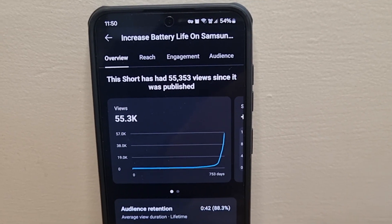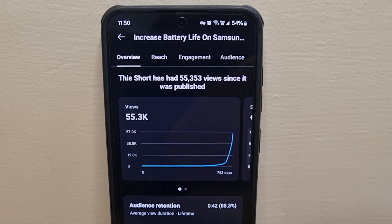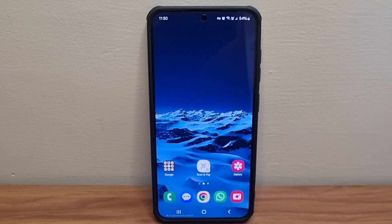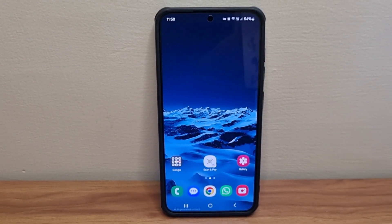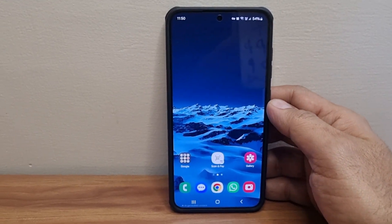Hi guys, on our channel we have a video for saving battery on your Samsung phone, which has got more than 55,000 views — thank you so much for that. There were a lot of comments on that video asking me to make another video or provide more battery saving settings and what else can be done to save more battery on your Samsung phone.